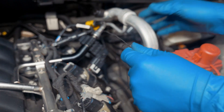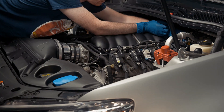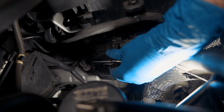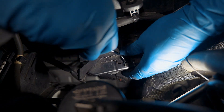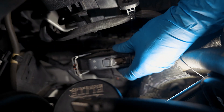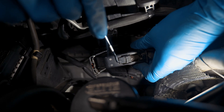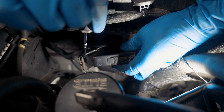Next we're gonna be running the wire to the computer. We're gonna be removing this connector from the computer to get into the backside so we can tap in. This connector has a red safety on it — you want to move that. There's a little button right here that will release the lever; push that in and that lever will fold forward just like that and it'll come disconnected.